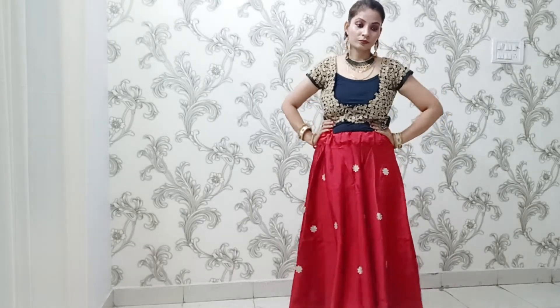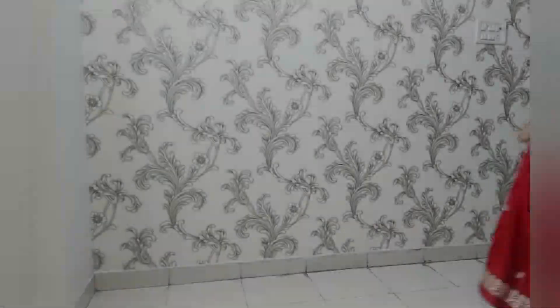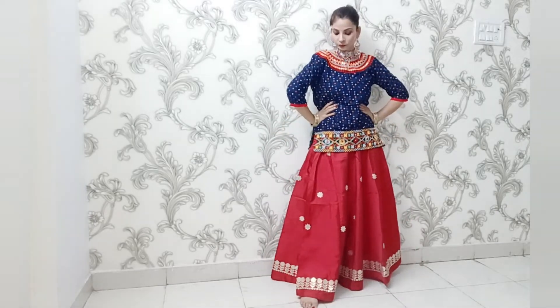That's all for this simple, easy, go-to look — you can just pair your top with the skirt and go. For the second style, I have styled the red skirt with a blue short kurti. This look is for those who want to highlight their waistline. I have used a multicolor neckpiece with matching earrings, and for the hairstyle I have made a high ponytail again.